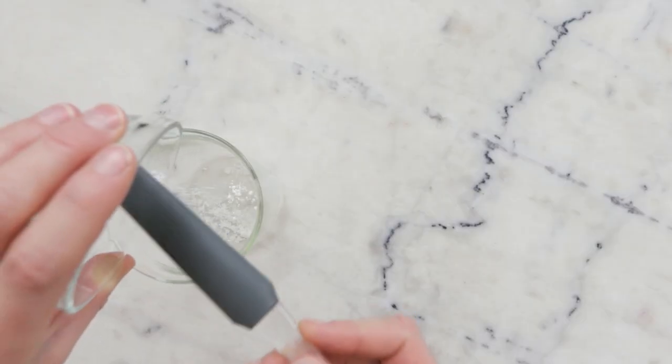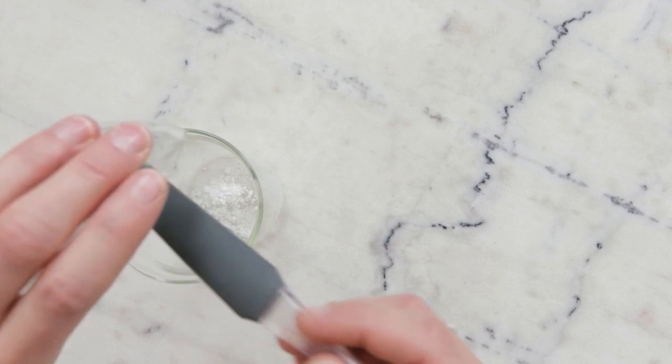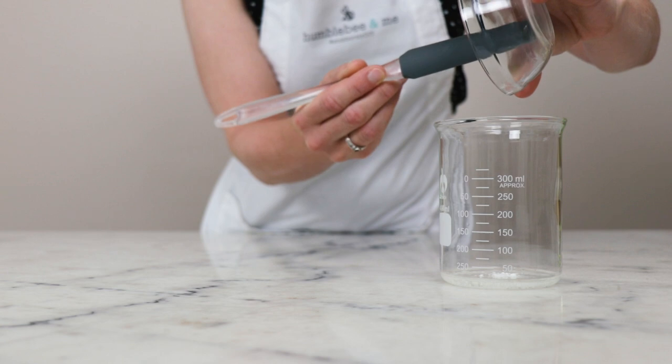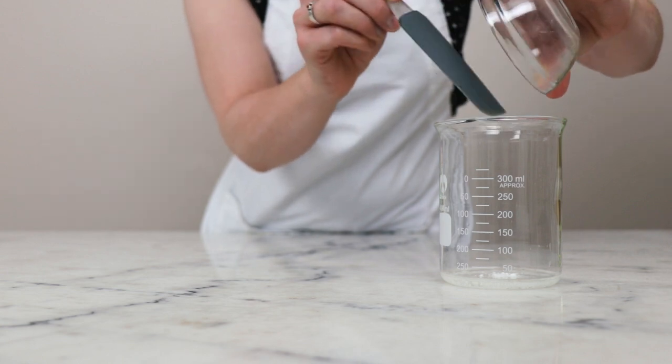And 0.3 grams of Sepimax Zen — a gelling agent that lends just a wee bit of viscosity to this formulation so that it remains stable.